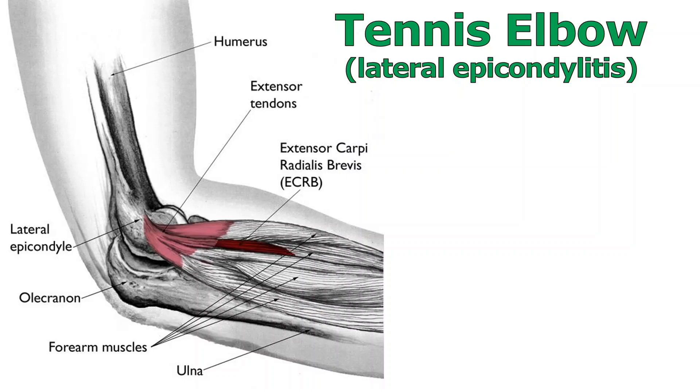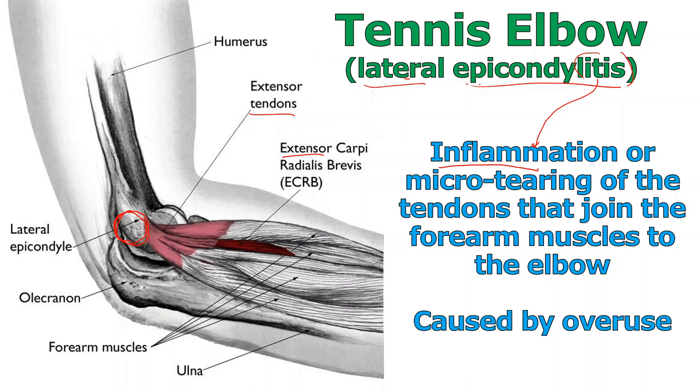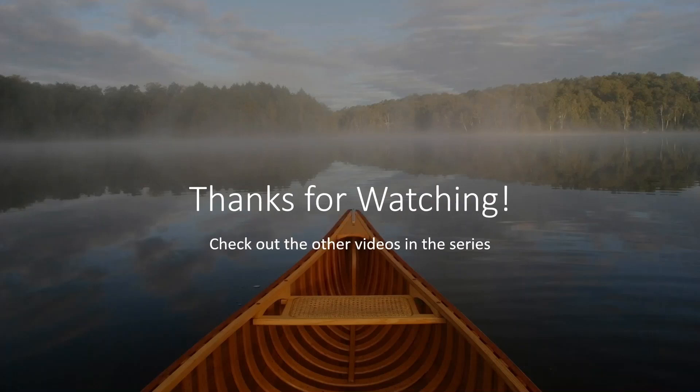We'll wrap up by talking about tennis elbow, which can be caused by lots of things besides just tennis. Colloquially it's known as tennis elbow; fancily, it's called lateral epicondylitis, meaning inflammation at the lateral epicondyle of the humerus. A lot of extensor tendons attach these extensor muscles there, and overuse can cause tearing and inflammation of those tendons joining the forearm muscles to the elbow. Repetitive use is the key cause. Hope you enjoyed that talk on the arm muscles — thanks for watching, and I'll see you for the next one.